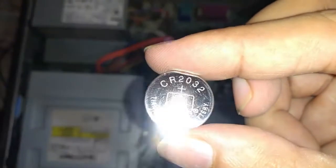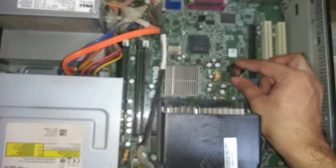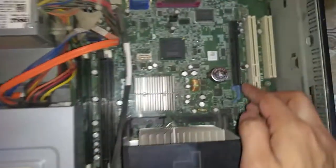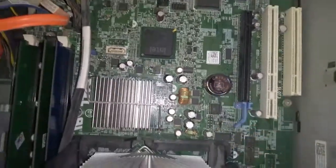This is the new battery CR2032. Now put it in place — gently, like this.